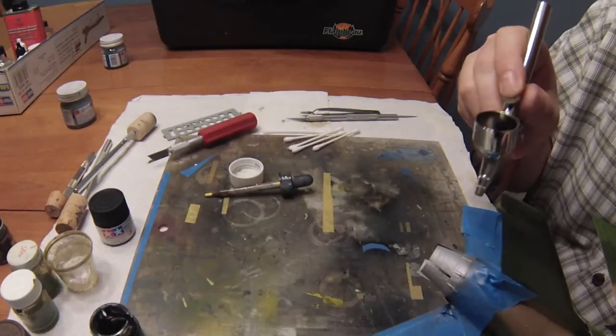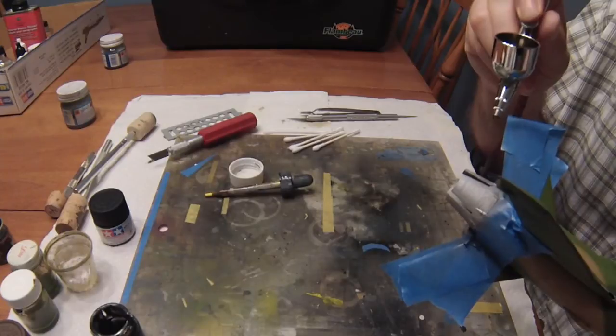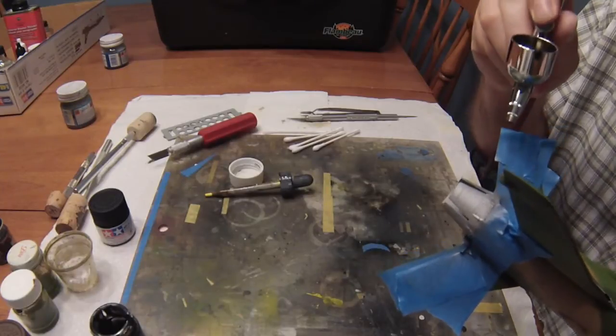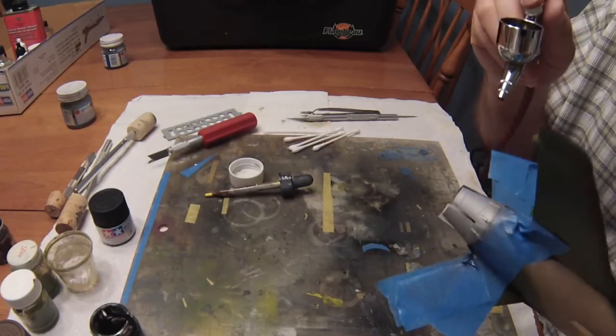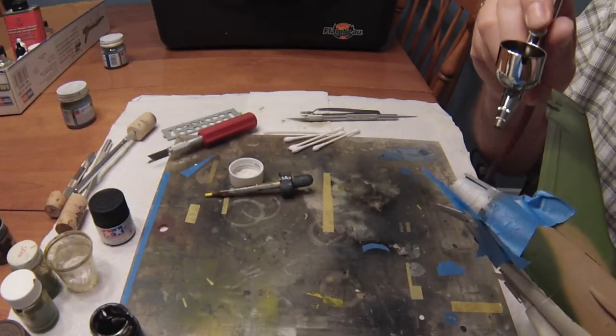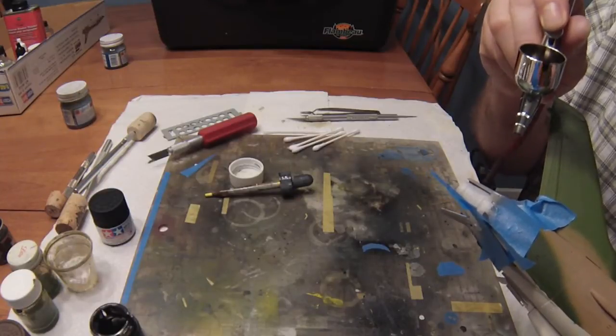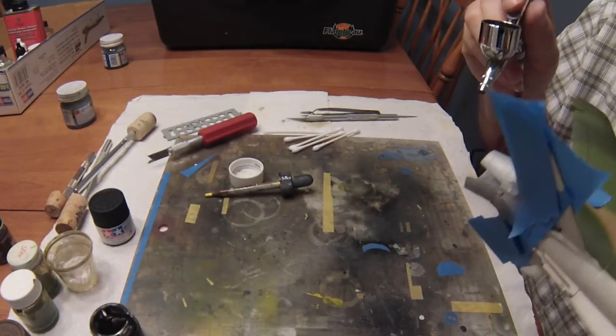I don't know if the post-shading idea will look good — we'll see after we finish it. That's the thing about model building: it's a lot of trial and error. You paint something, you like it, you run with it. You paint something you don't like, you strip it or repaint over it. You just have to play around with things.